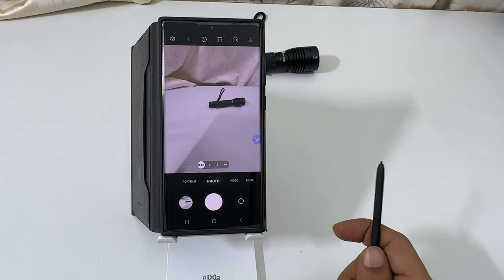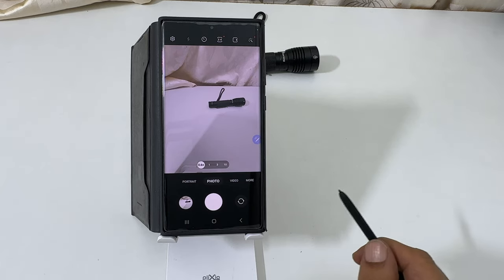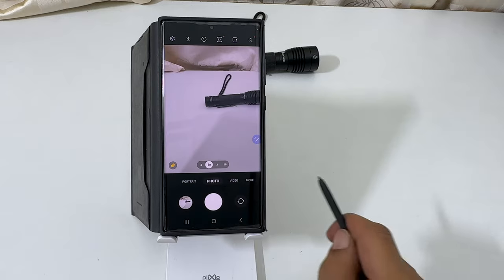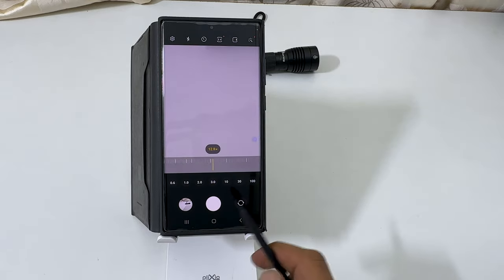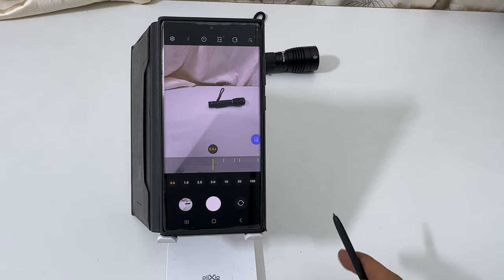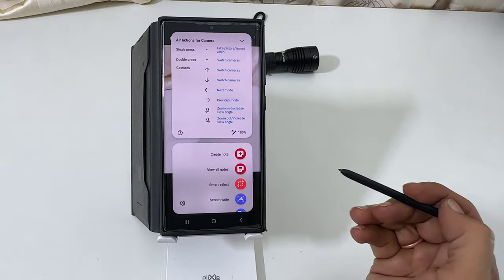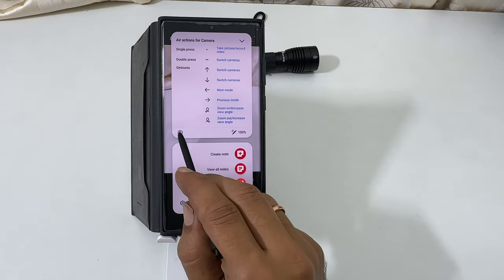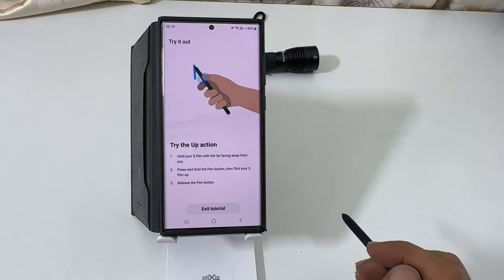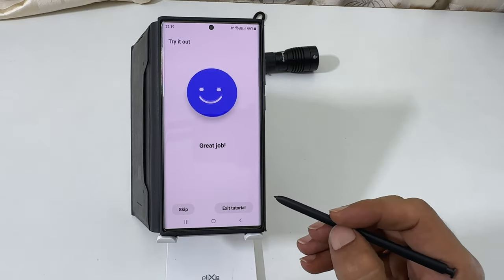Not only this, you can do a lot more with this S Pen, such as switch the camera, zoom in or zoom out, etc. You can see all these gestures by tapping this icon. Touching this help icon and then try it out will take you to the tutorial page. You can learn and get used to these gestures from here.